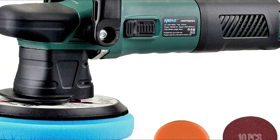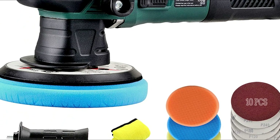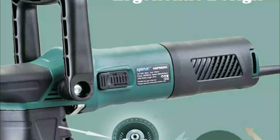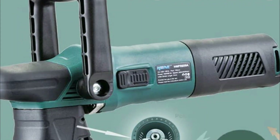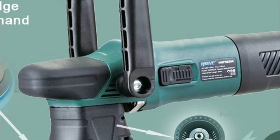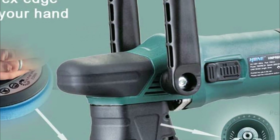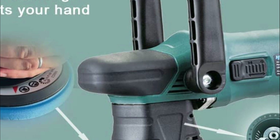It is compact in size, measuring just 11.9 inches long by 2.36 inches by 2.56 inches wide, and weighing only 5.07 pounds. This makes it easy for novices as well as experts to use. Rubberized handles, side handle, and U-handle offer a non-slip grip and comfortable control.